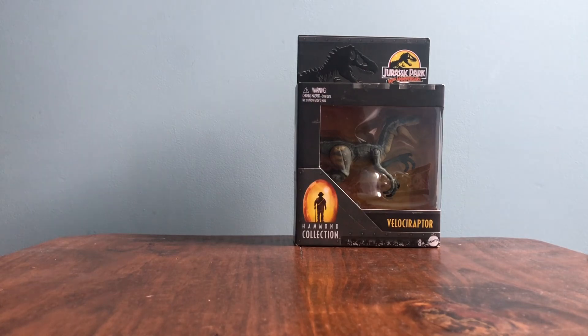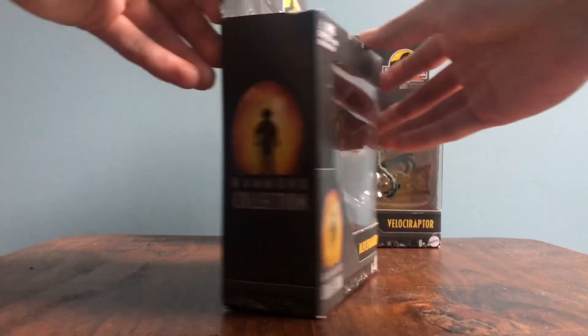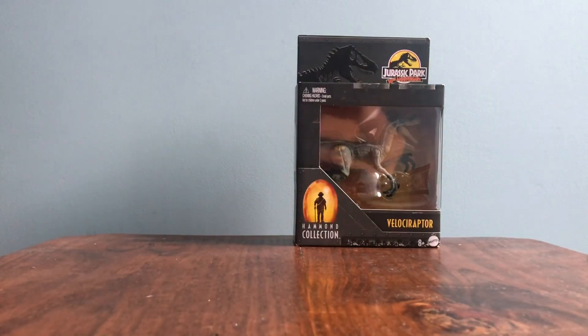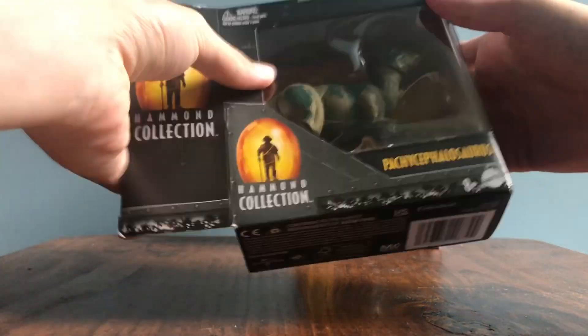We'll unbox the Packy first since I got it first. Going over the box — this is the Lost World Packy, which makes sense. The Packy has appeared in multiple movies but the Lost World is obviously its most iconic appearance. This wasn't one of the Hammond Collection figures I had originally planned on getting — it wasn't one of my top ones — but when I saw it in person I just kind of liked it, so I decided to get it. This one already had a bad condition box, and I definitely didn't help it while trying to get the tape off.